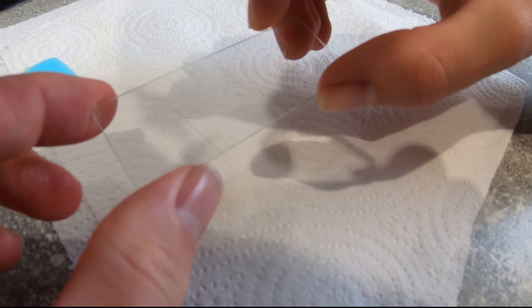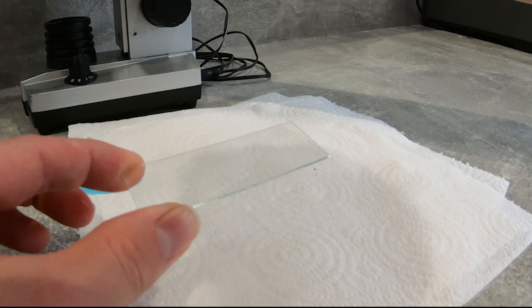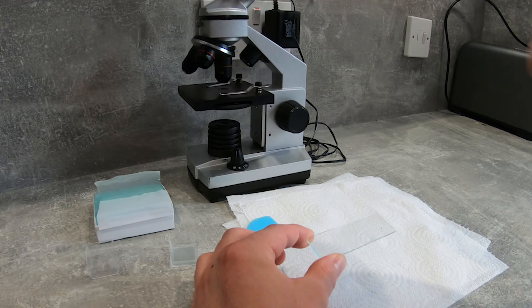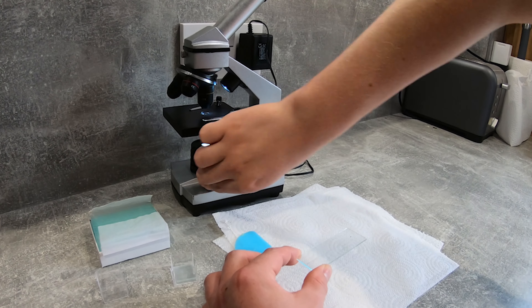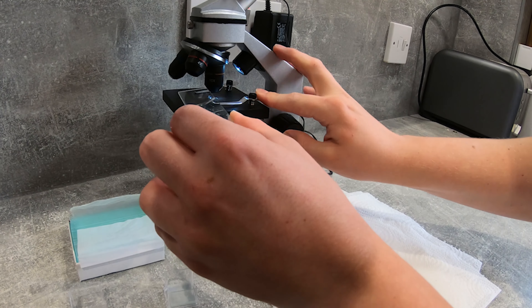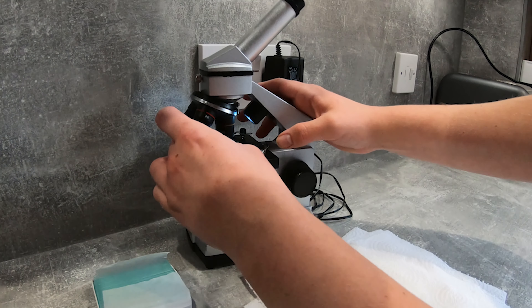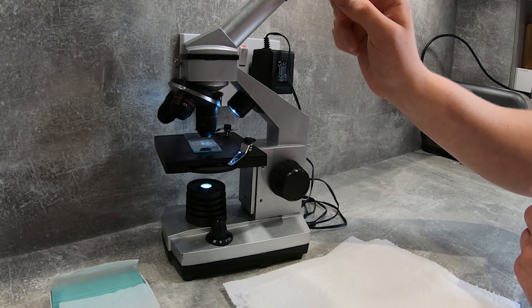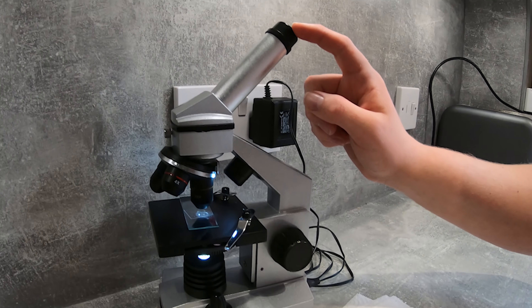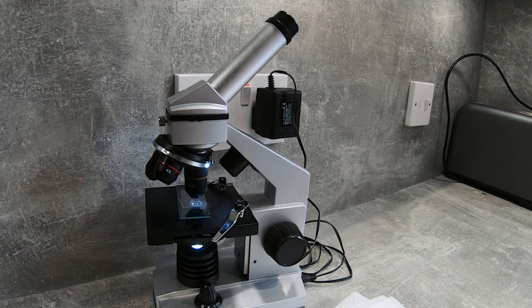We're going to place the cover slip onto the glass slide, then take it to the microscope, turn on the light source, and place the slide onto the stage. Then we'll look down the magnifying lens and see what we've found.